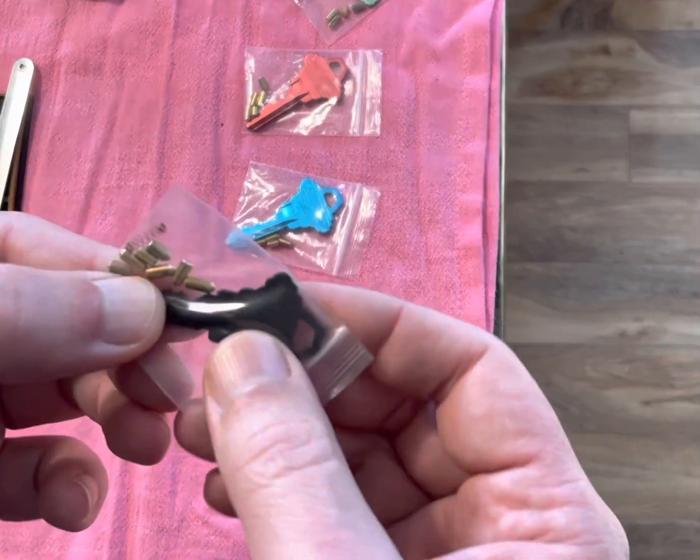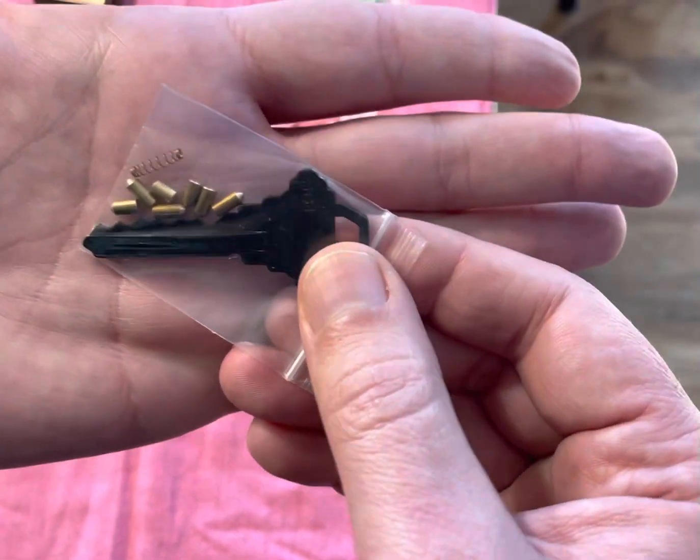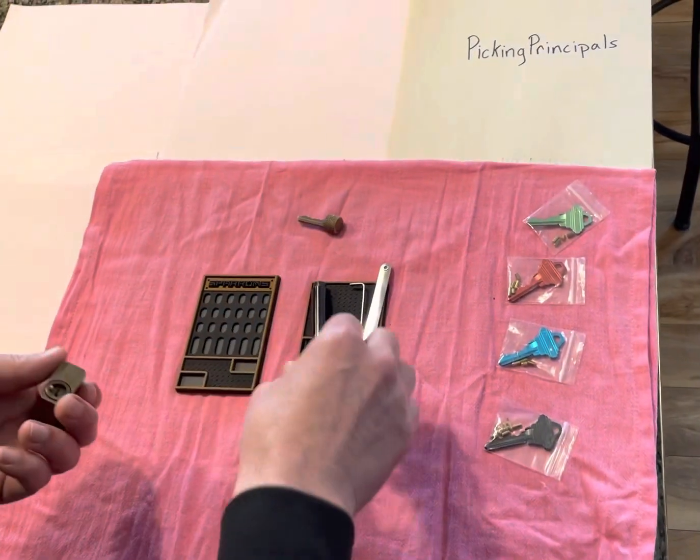And this is six pin. They say that all of their locks — you can see six little pins in there — all their locks are six pin, like drilled for six pins. So we're going to find out.